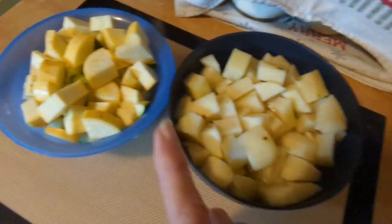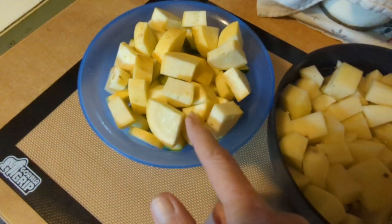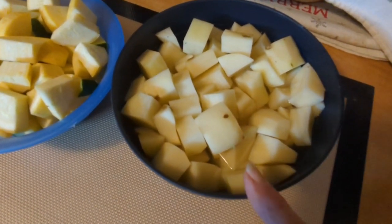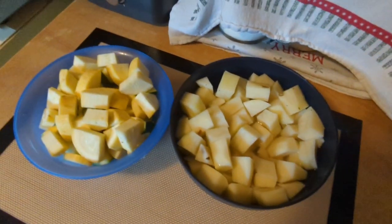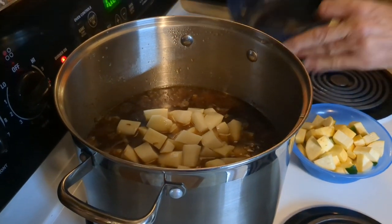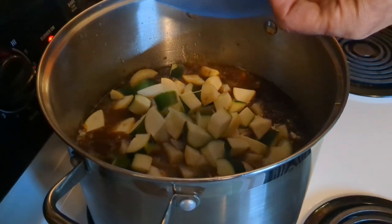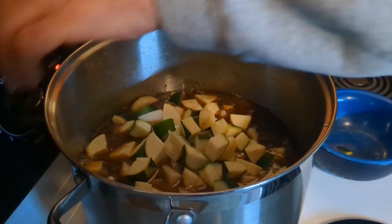Then we'll add our potatoes and squash. These are the squash that we froze — they're thawed out now. And these are potatoes that we grew; we already peeled them and I have them soaking in some water. Now we're going to add our potatoes and our squash and turn it up a little bit and let it simmer maybe an hour.